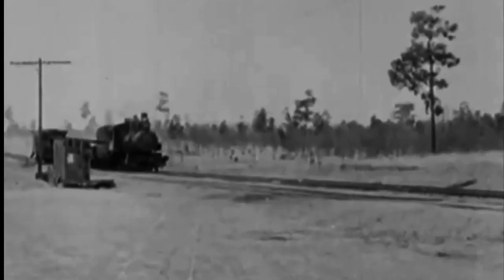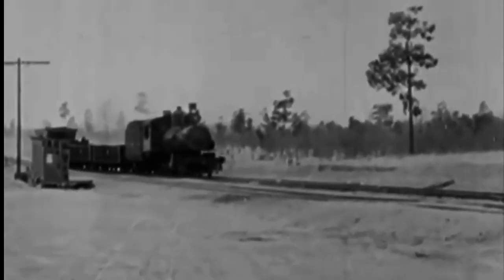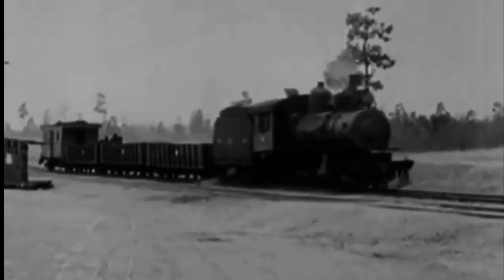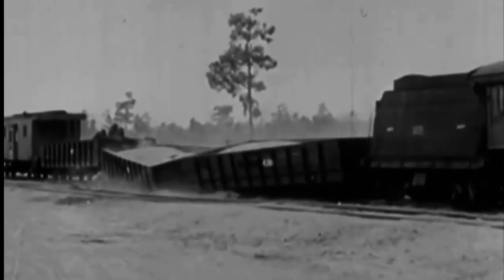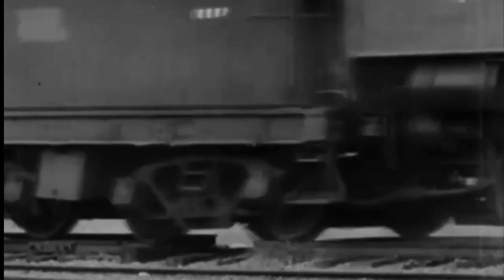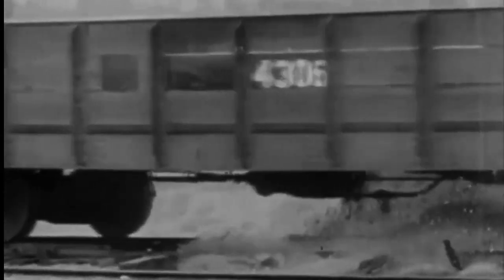Okay, engineer, give her a hard push. Here she comes, and there go the cars. The tender's front trucks straddled the rail, drifted off the ties, and wrecked the other cars. But the old iron horse just wouldn't bite the dust.